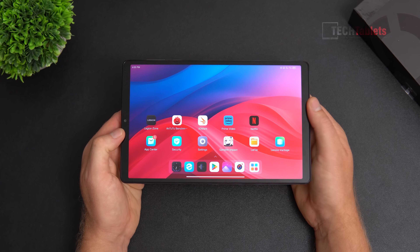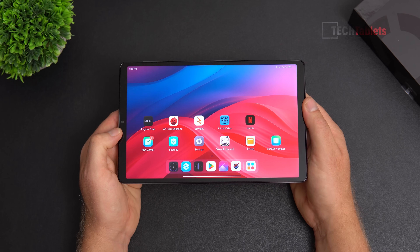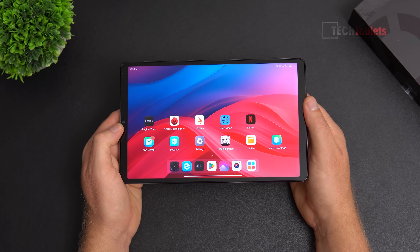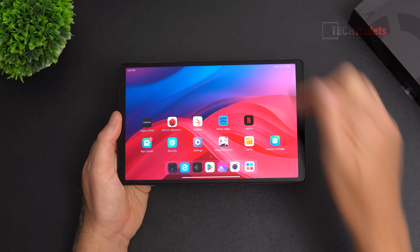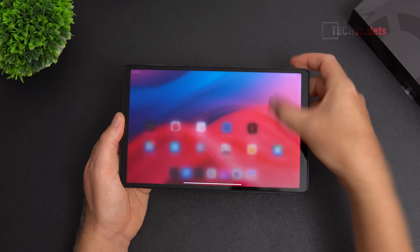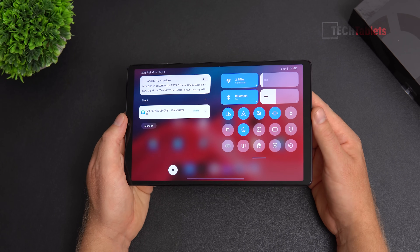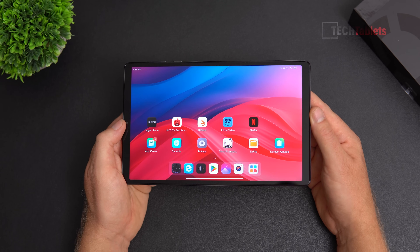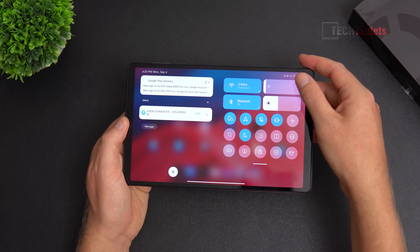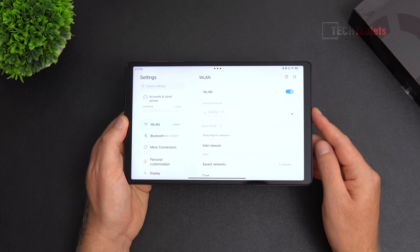The front camera is 8 megapixels and supports 1080p but doesn't take amazing photos. The top and bottom bezels in landscape are not too bad. The screen is fully laminated with a resolution of 1600 by 2560 — a 16 by 10 aspect ratio — which is great. Overall the screen is very responsive to touch.